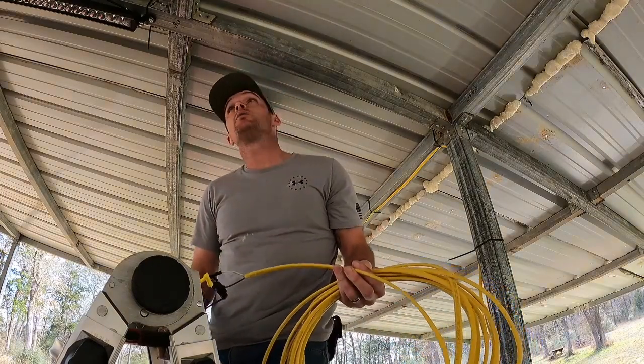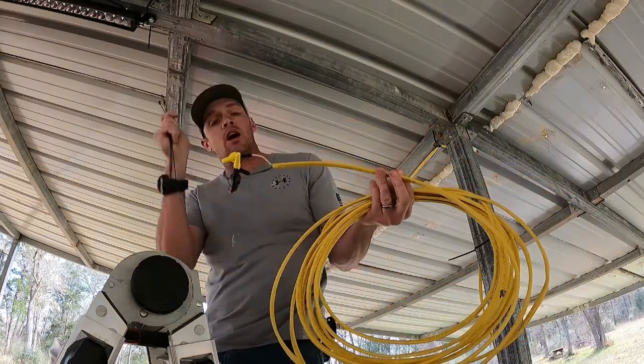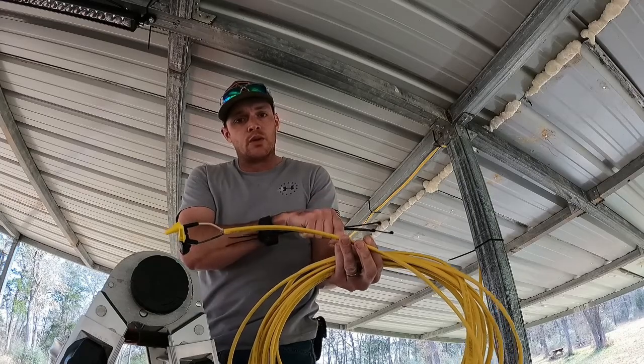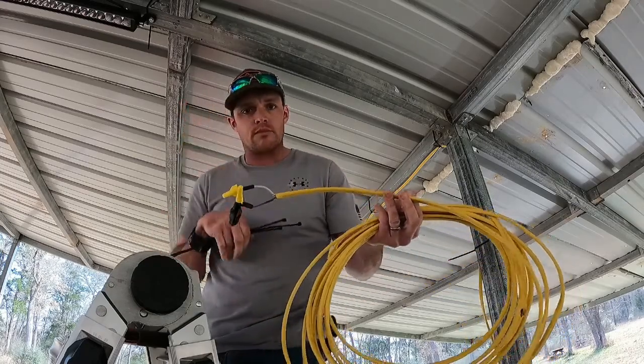Now we've got our wire all tied up with our connector on the end. We're going to go ahead and get it hung up here so we can see how much length we need to get down there to the light switch, so that we can hook everything up and hook it to the battery, and we'll be done.